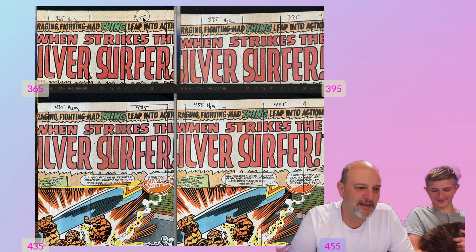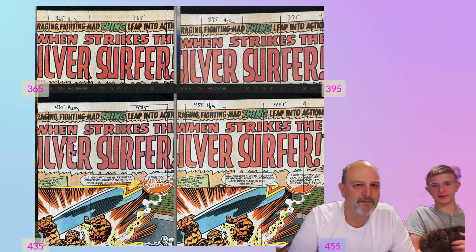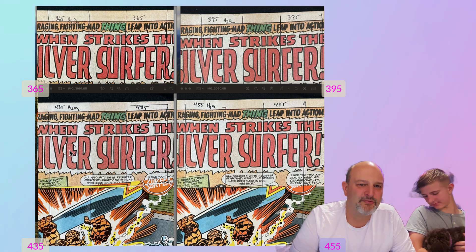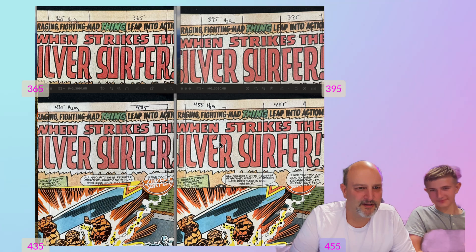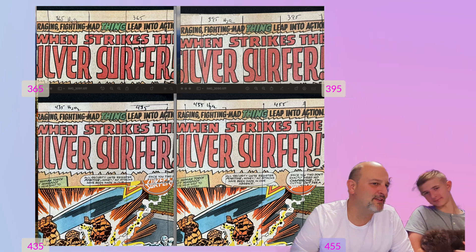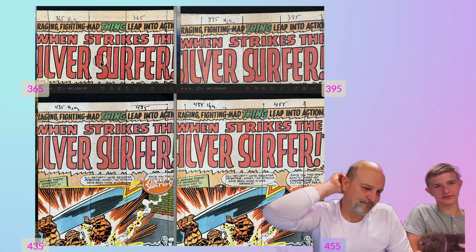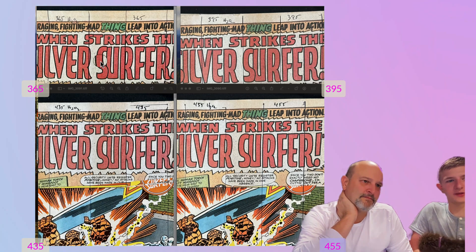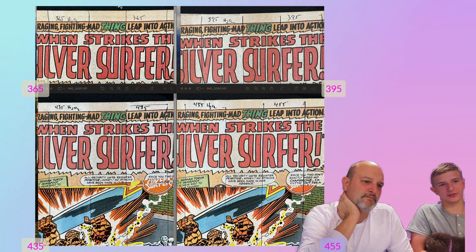We also looked at red. This red looks darker than those reds, so it's probably a little bit affected. The red is affected a lot on 395 — you can see it's really affected between this red and that one. I think all of them affected the red, honestly, except maybe 365 is the only one that didn't affect the red. You can tell, like, the S on 'Strikes' — you can't tell the difference on the left side and right side.